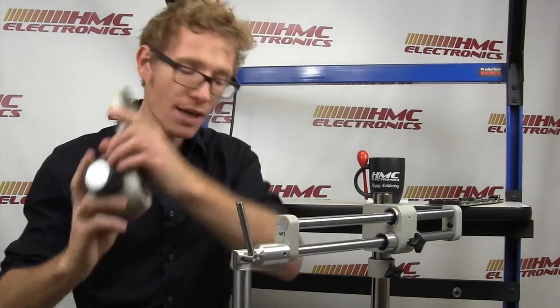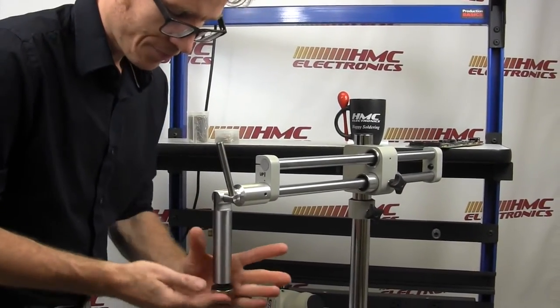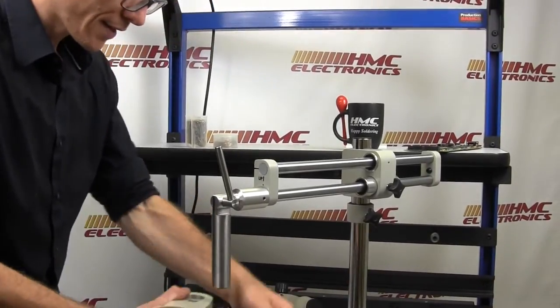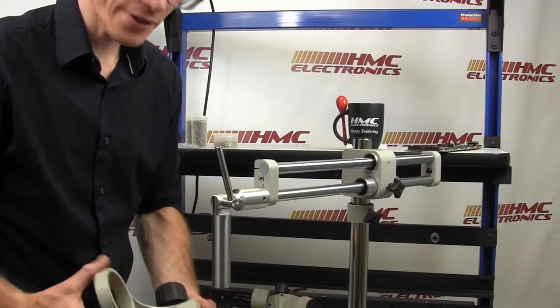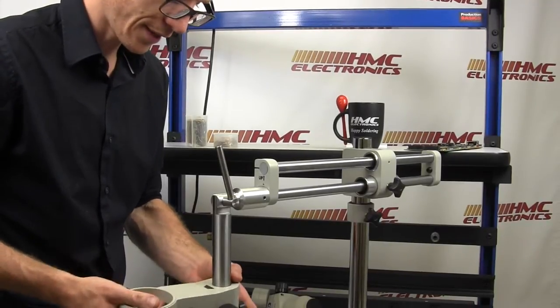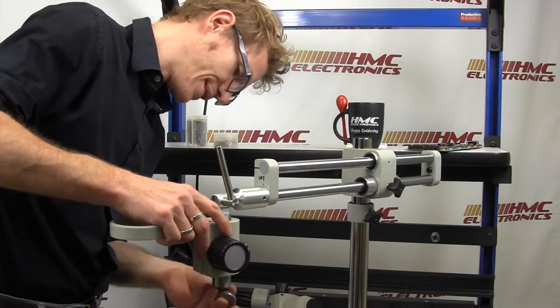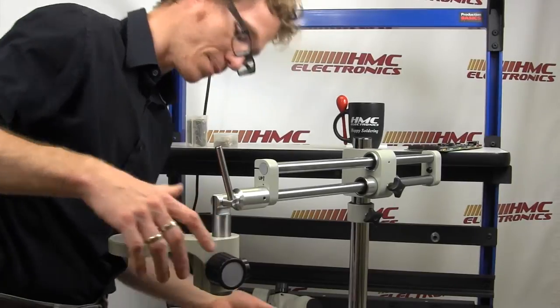Attaching your E-arm — this is an E-arm. Very simply, unscrew this bolt down here. Slide this up. Some people attach it upside down — it'll still work, but I don't think it should be attached upside down. And this is on.